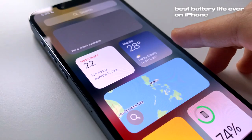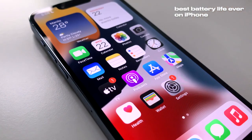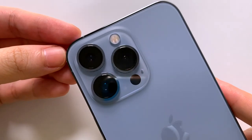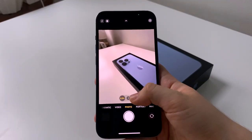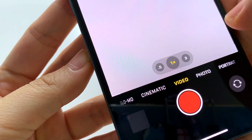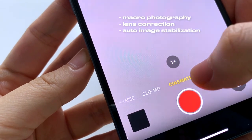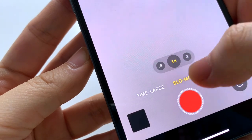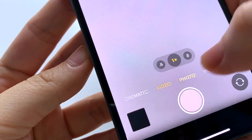It also has the best battery life ever on iPhone with up to 28 hours of video playback. The camera system has advanced low light performance and three lenses: telephoto, wide, and ultra wide. It has macro photography, lens correction, auto image stabilization, and a lot more. There is also cinematic mode for recording videos with shallow depth of field.